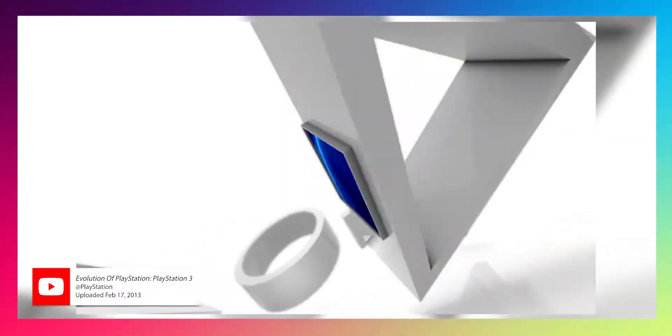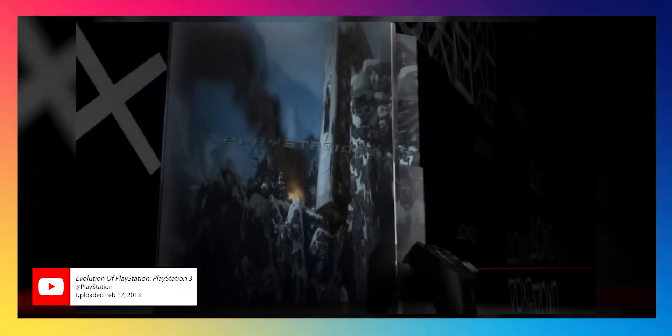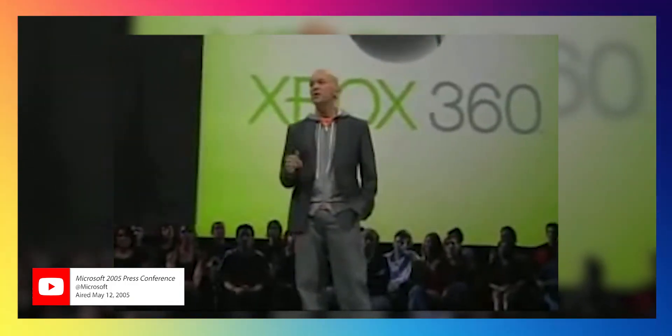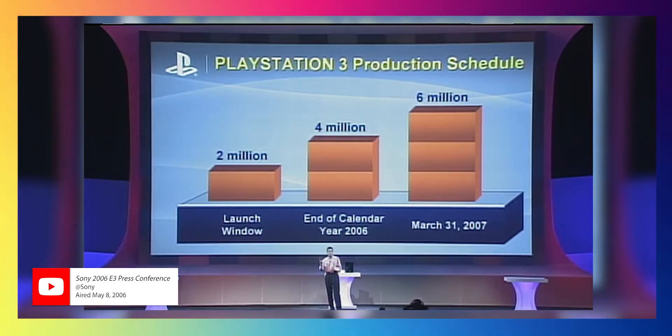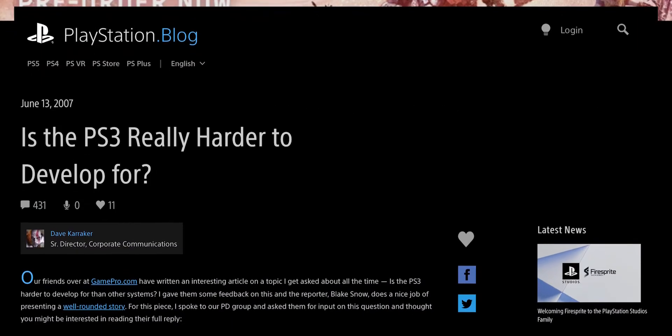It was kind of cool — a fully backwards compatible console, it had Wi-Fi, SD card readers, a bunch of USB ports, and it was trying to be a supercomputer connected to your television. The biggest unfortunate thing about the PlayStation 3 was the price. When Microsoft was coming out with the Xbox 360, selling it at $399, it made it tough for Sony to get those sales.